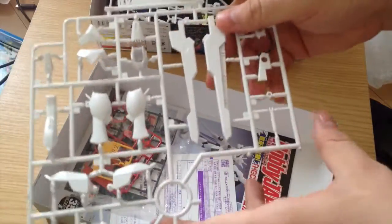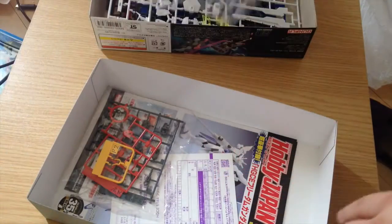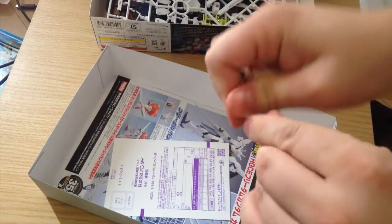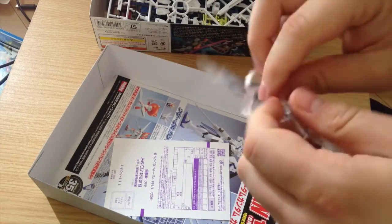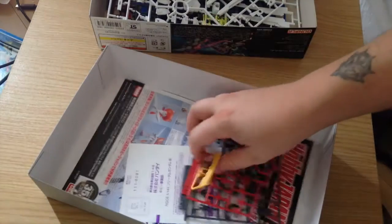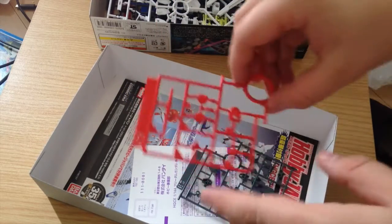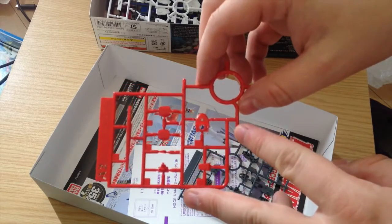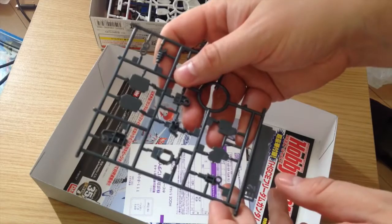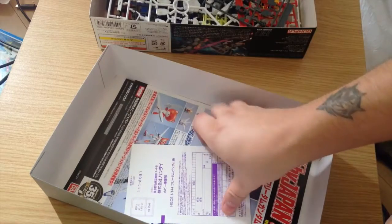Then our other white runner with the other leg, some other plates, guns and wings, and that sort of thing. We also have a variety of small runners: our yellow sub V-fin piece, our reds for the face, a couple of little plates and pieces, and then gray pieces that are mostly internal frame pieces and legs. That's pretty much it — pretty simple.